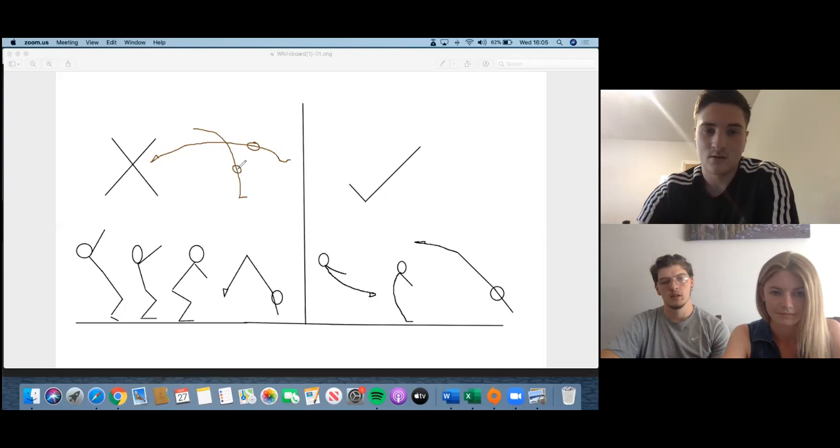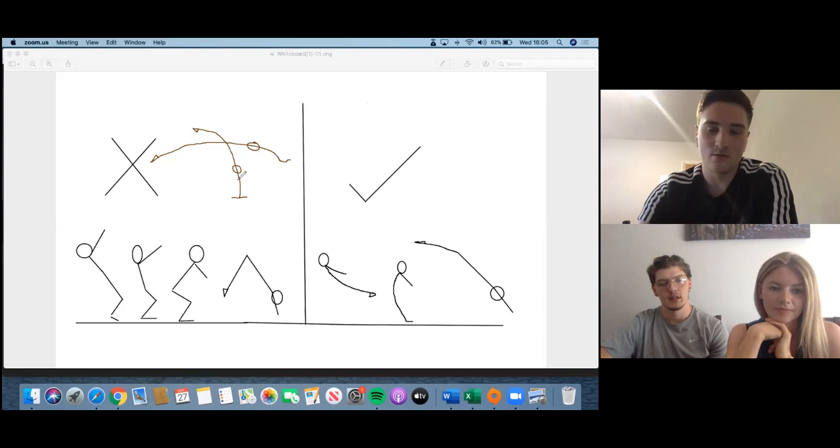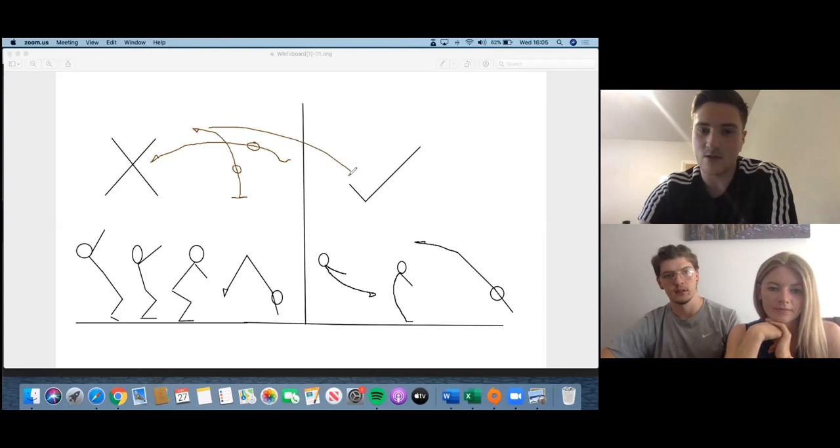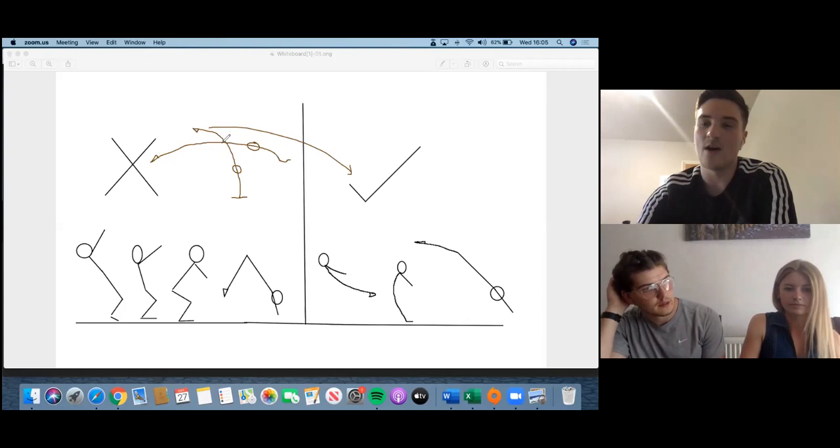You should be in that arched handstand position, and from there - with shoulders kept open like that - your feet snap this way to create the long support position. When you're going for a round off flick tuck, you're basically doing that but snapping a little bit higher and a little bit faster, so you can get almost that same position but standing upright. It changes depending on whatever skill you're doing.